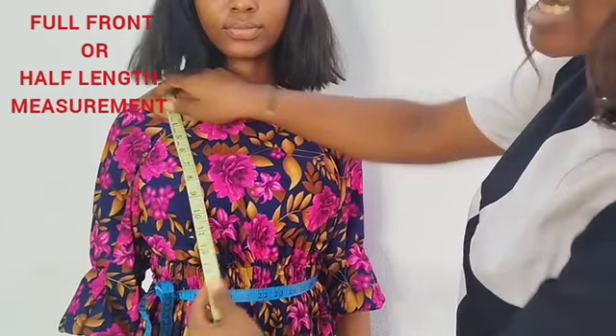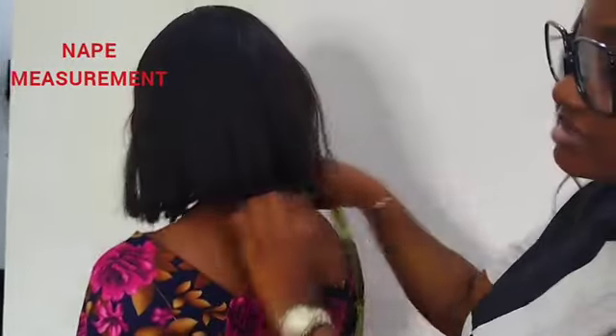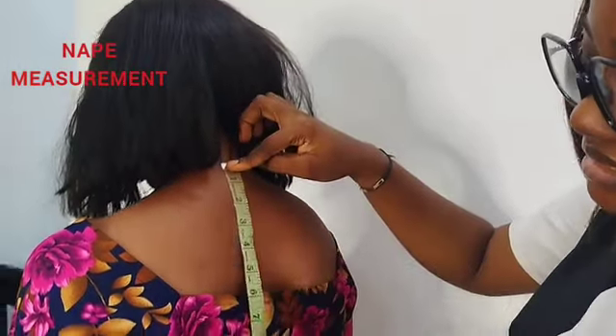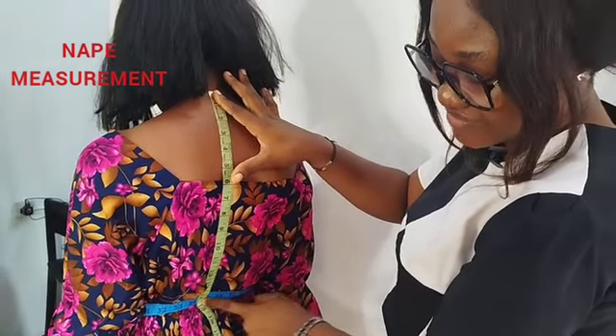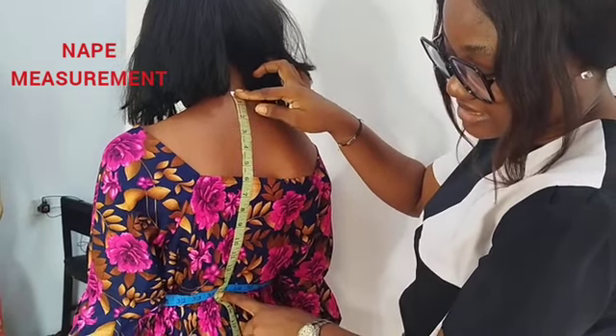Next I'll get her navel measurements — from this navel bone down to the waistline. That's why I said you have to tie this, because it will be a guideline for you. Down to her waistline.